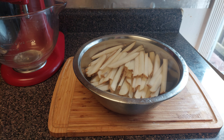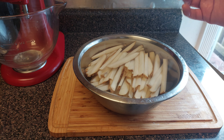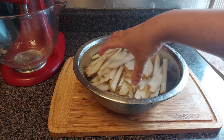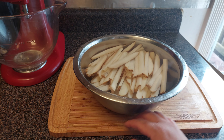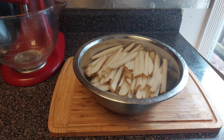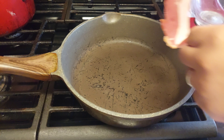After you cut your fries and put them in a bowl, you're gonna submerge them in some ice cold water. Let them sit in the cold water for about 30 minutes. Doing this is gonna make sure you get some nice crispy fries.